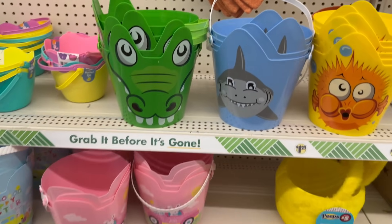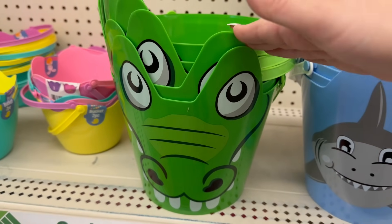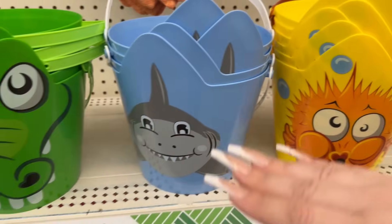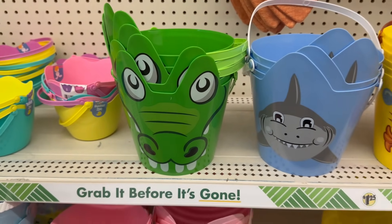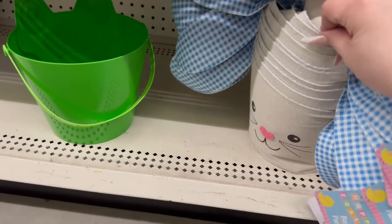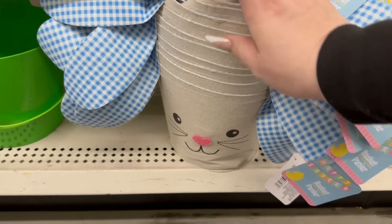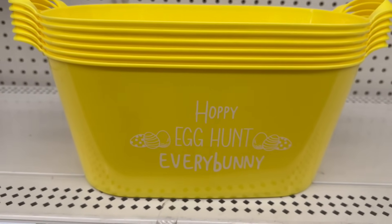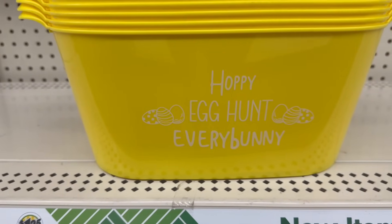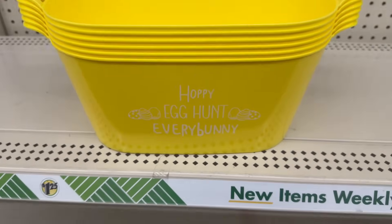I went through the Easter baskets in the past video — I'll link it again down below. They've got these adorable ones: a dinosaur, a shark, and a puffer fish. So if you're doing an under-the-sea or dinosaur theme for Easter baskets, these are a great choice. They also brought back these flimsy little Easter baskets — I say flimsy because they're thin material, but they are super adorable. They also have huge Easter baskets great for bigger gifts, and it says 'Hoppy Egg Hunt Everybody.'